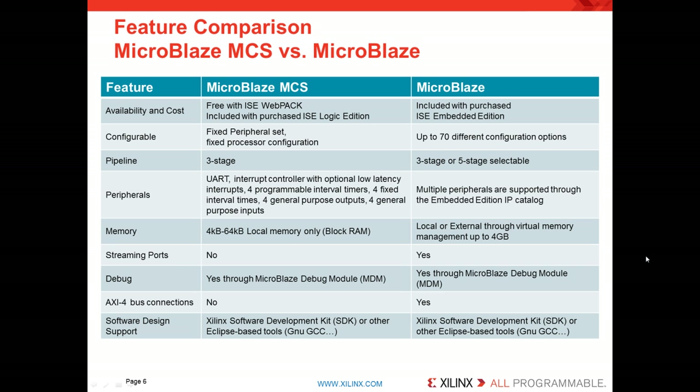To wrap up, a quick review of MicroBlaze Microcontroller System features. It's included free with ISE WebPack and comes included with the purchased ISE Logic Edition — versions 13.4 or later. It has a fixed peripheral set, and the processor is locked to three-stage pipeline for leaner microcontroller configurations. For memory, it supports local block RAM using the FPGA's from 4KB up to 64KB. If you need streaming ports you'll want the full MicroBlaze, but both versions support MicroBlaze debug modules. If you need AXI4 streaming or AXI4 bus connections, you'll need full MicroBlaze.